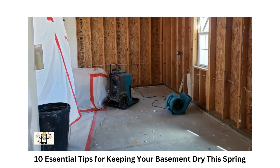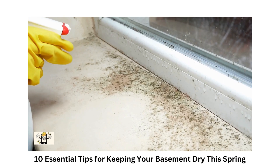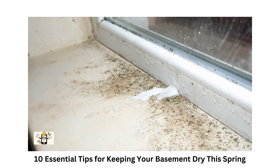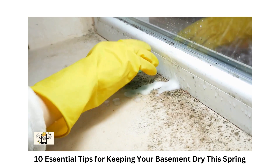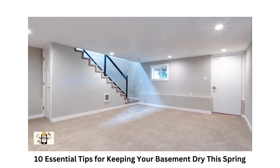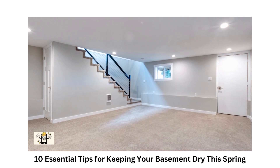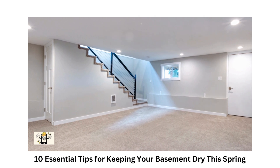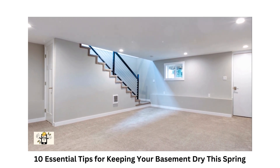Finally, if you're dealing with persistent or severe moisture issues, don't hesitate to consult with a professional waterproofing contractor — they can assess your basement's unique needs and recommend the best solutions. By following these essential tips, you can enjoy a dry and comfortable basement this spring. Don't forget to like, share, and check our bio for professional assistance. Thank you for watching!